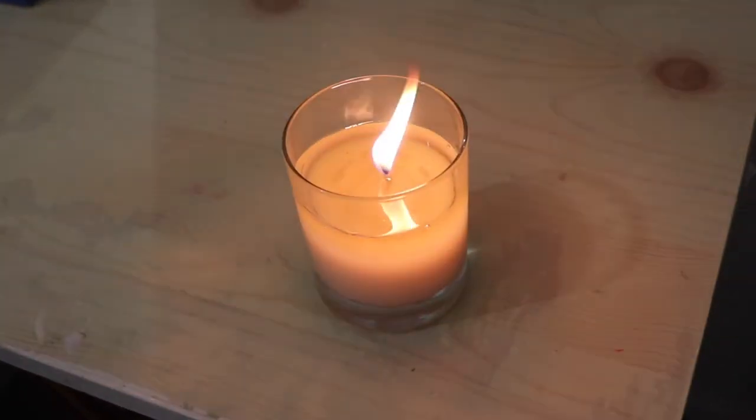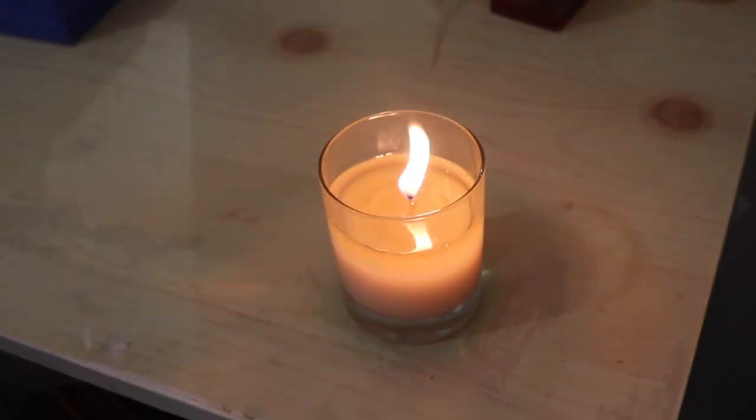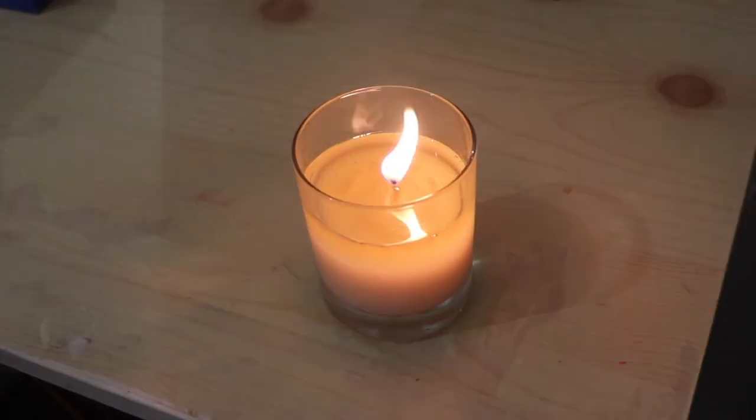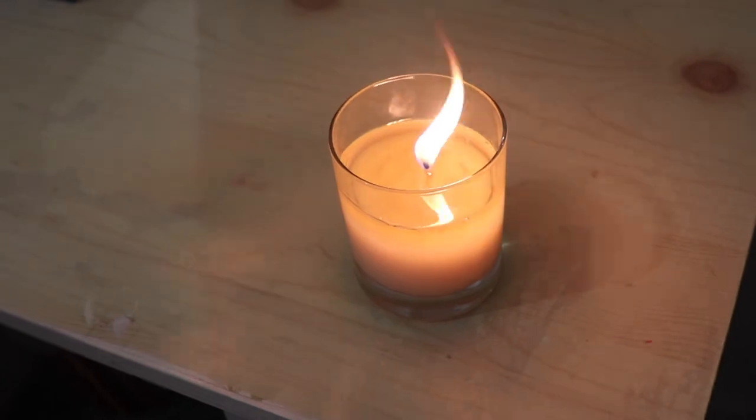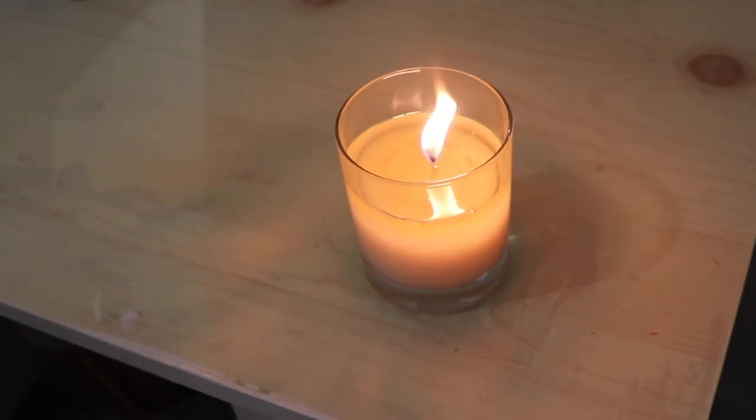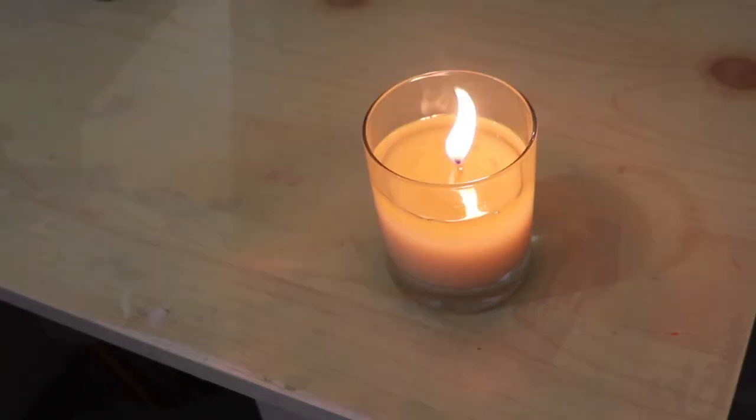One last thing before I go — look at this wick flickering, the flame is so high. This is genuinely a dangerous flame, so please be careful when testing your own candles at home. See you guys soon.